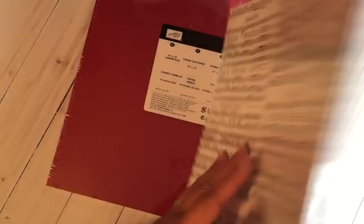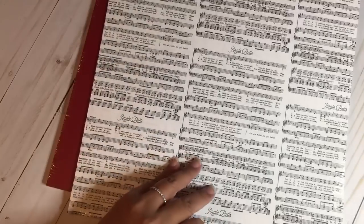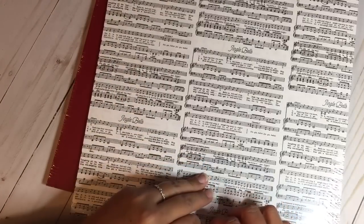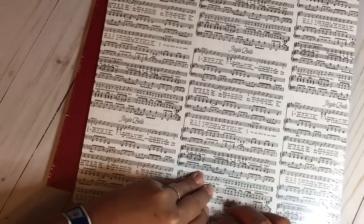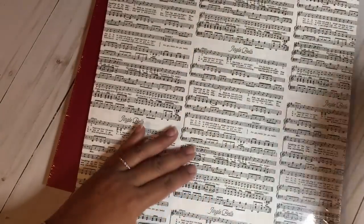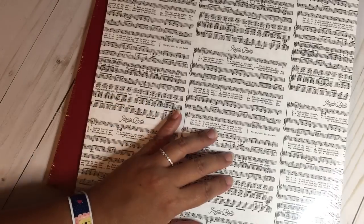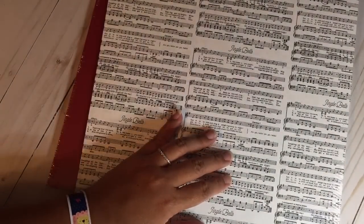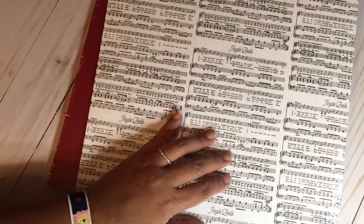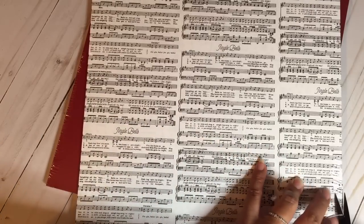I also purchased the Merry Music Specialty Designer Series Paper. You can see it says 'Jingle Bells' and I want to make some ornaments from it because it's black and white with music sheets. I want to open it to show you, but sorry for the reach and the poor lighting — I'm doing this at night.